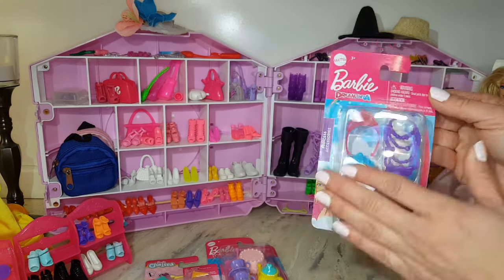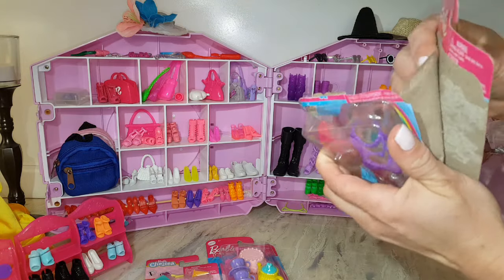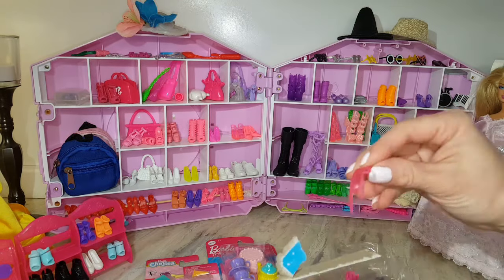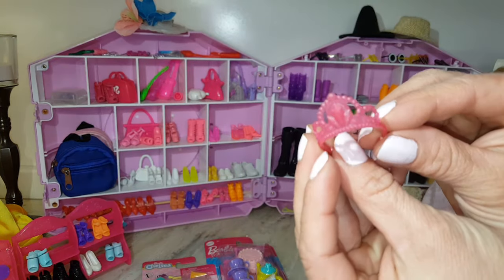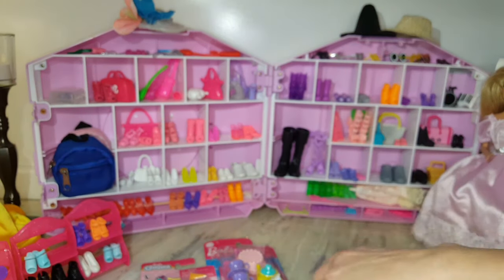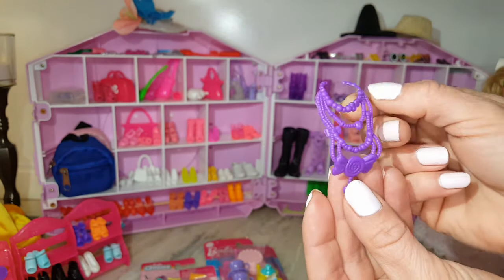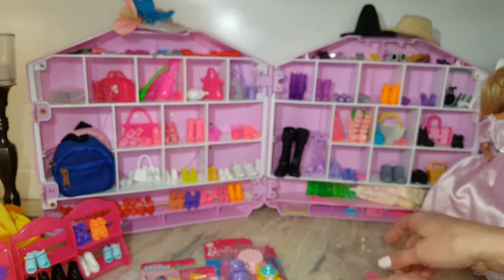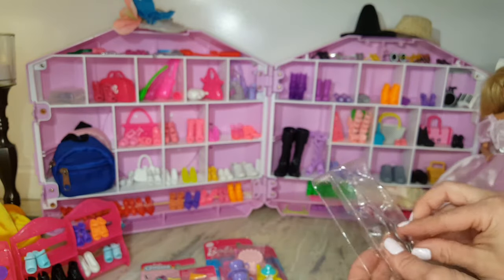Here's all her accessories: necklaces, brush, headband, tiaras. They're really pretty - there's a pink one, a blue one, there's a purple necklace, a pink brush, and a silver mirror.